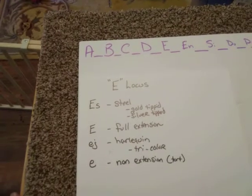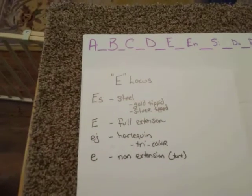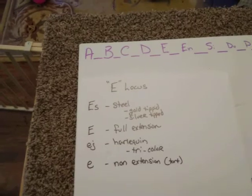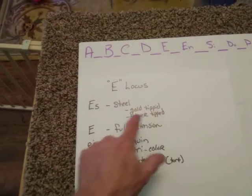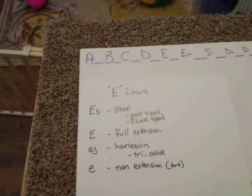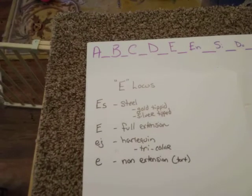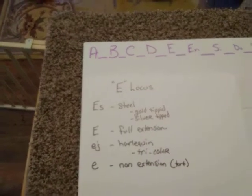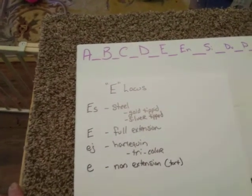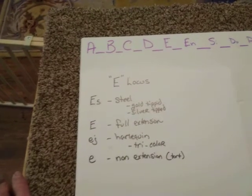That's because when you have two ES alleles together, you're going to have a situation called super steel. What that does is it takes steel a step further and removes not only the agouti rings but the tipping as well. So a black rabbit could in fact be super steel. If you're getting steel tipped or silver tipped or gold tipped steel out of a solid black rabbit that's not showing any signs of steel, it is in fact a super steel.